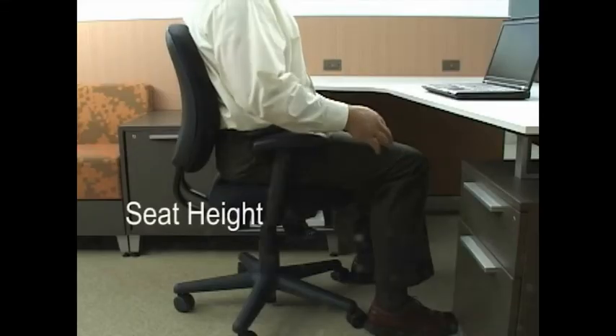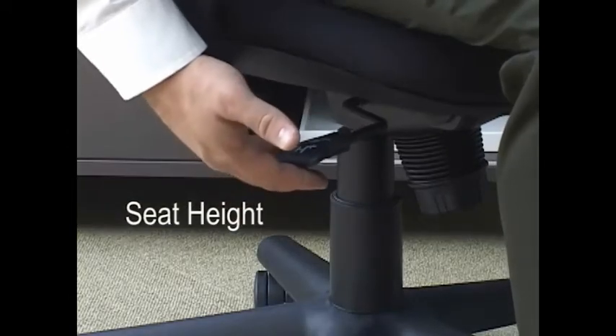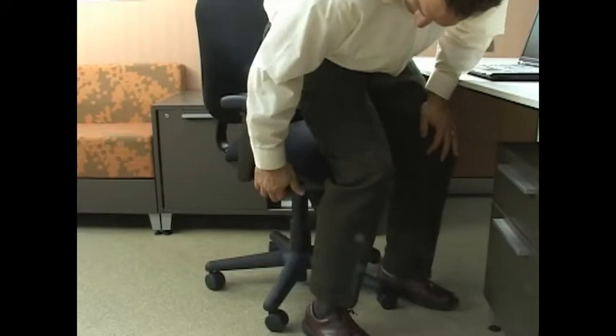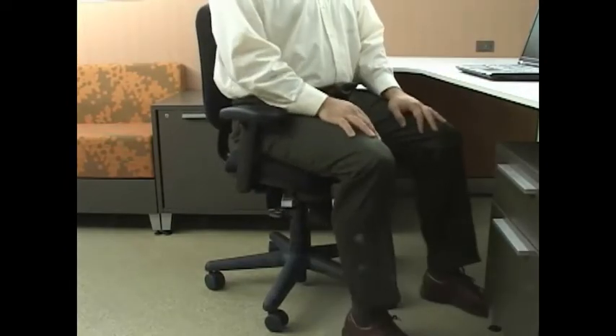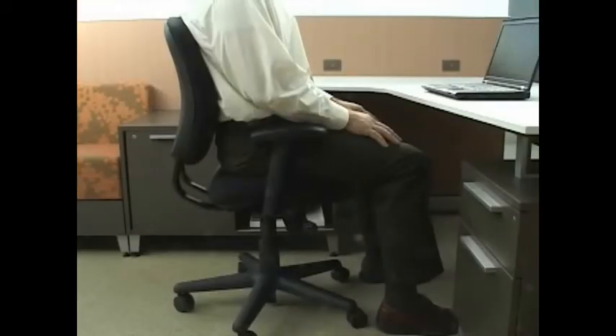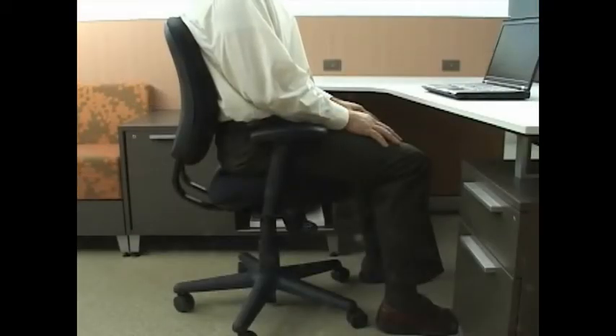The seat height is lowered by lifting the lever on the right side of the chair while seated. To raise the seat height, lift the lever while taking your weight off the seat cushion. Your feet should be supported by the floor or a foot rest, and your hips should be parallel to or slightly above your knees.